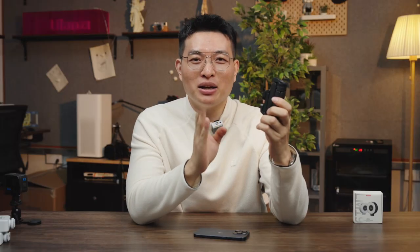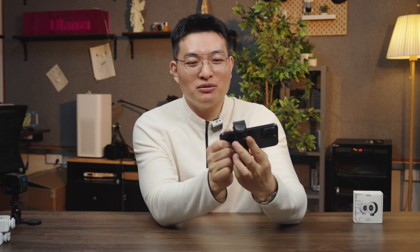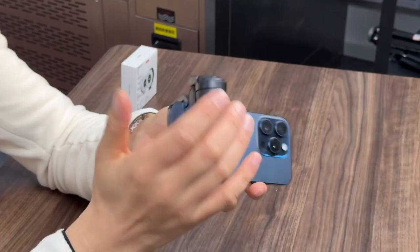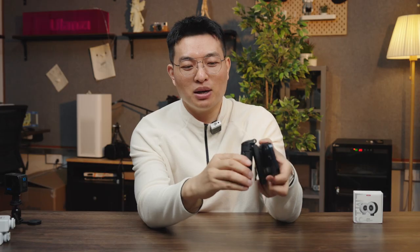Basically, it can meet all the scenes of mobile phone photography. If you use your phone to take videos, you can turn this phone bracket into a Bluetooth assistant to transform it into a professional camera. You can transform it and use it for various purposes.